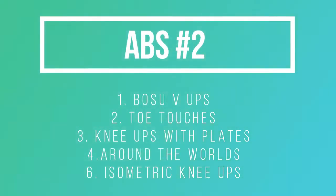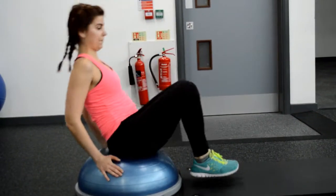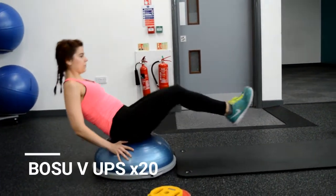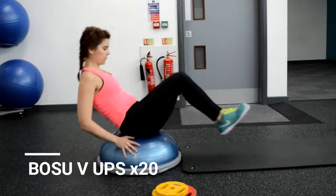Hola senorita, abs workout number two. So we will do abs with a bit more weight. Here you can see bosu balls — we are starting on a bosu ball and I'm doing 20 V-abs.